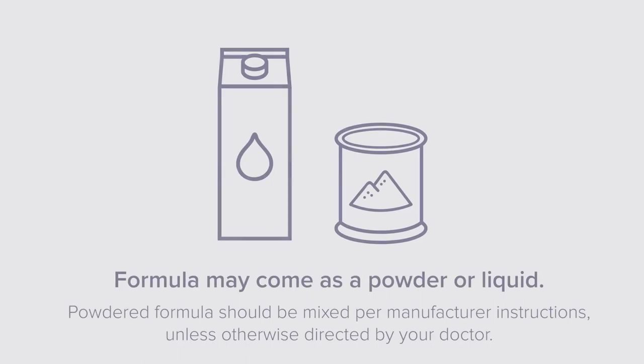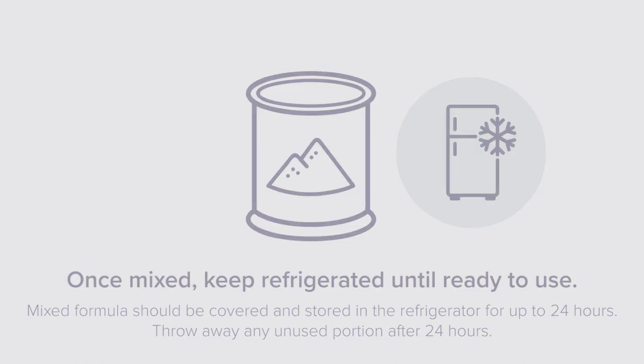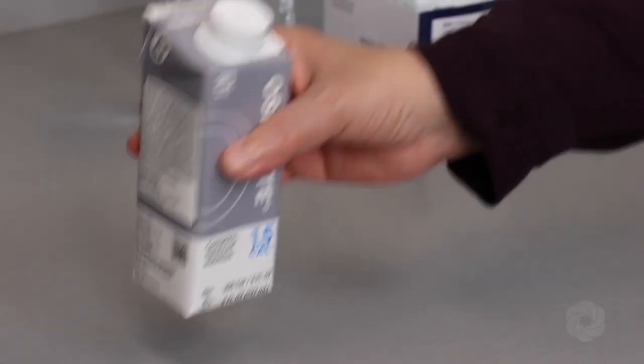Formula may come as a powder or liquid. Powdered formula should be mixed per manufacturer instruction, unless otherwise directed by your doctor. Once formula is mixed, it must be kept refrigerated until ready to use. Mixed formula should be covered and stored in the refrigerator for up to 24 hours. Throw away any unused portion after 24 hours.